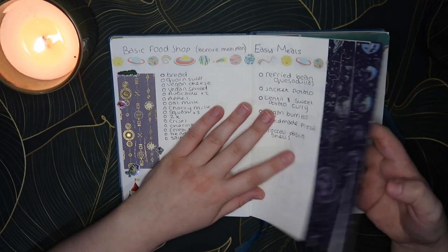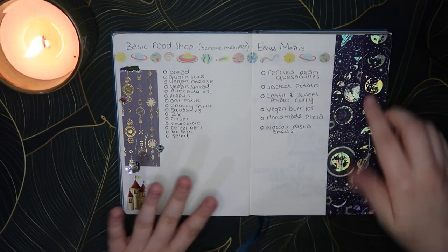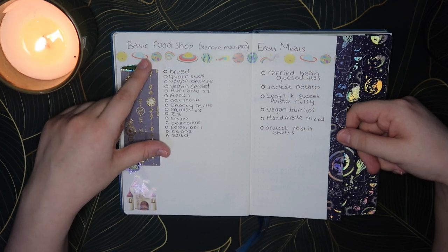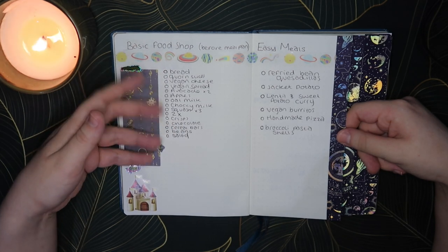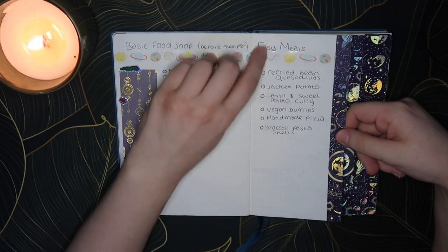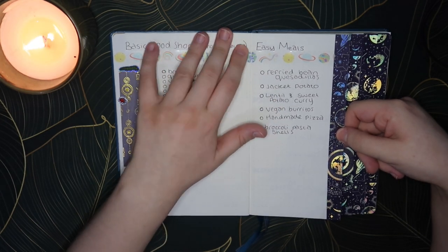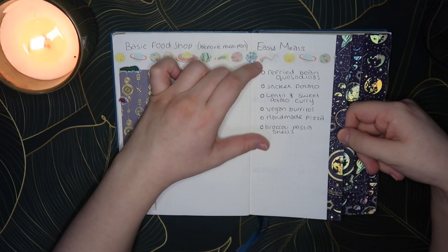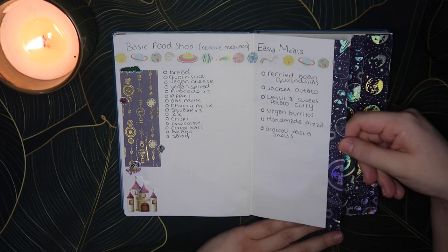Then I did this cool little door thing — I saw someone else do it and wanted to give it a go. Behind it we've got a few extra pages: a basic food shop, which is the food I need to get every week before I do a meal plan — breakfasts and lunches. Then some easy meals, so if either of us is struggling to cook, there are just some easy options written down. Sometimes the most difficult thing when you're feeling crap is deciding what to eat.